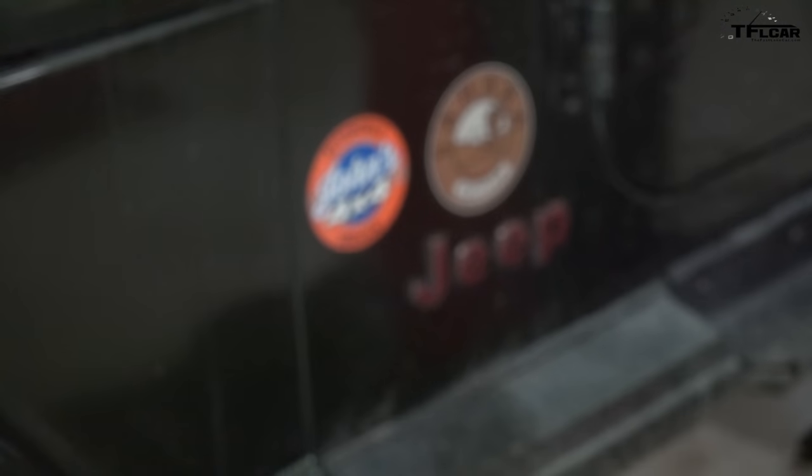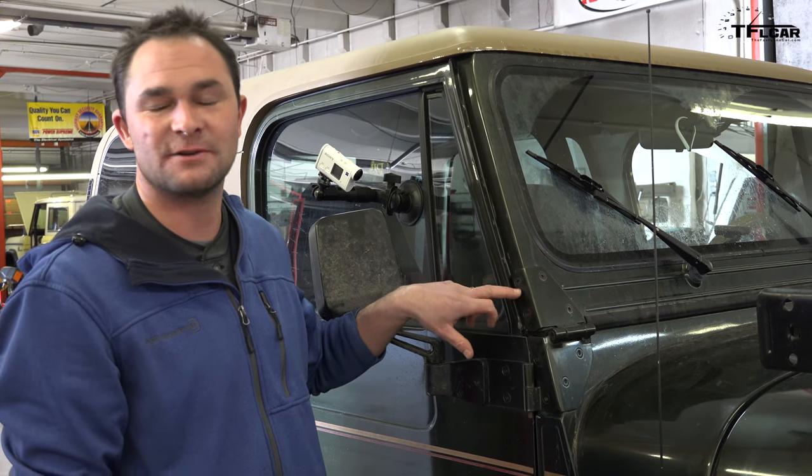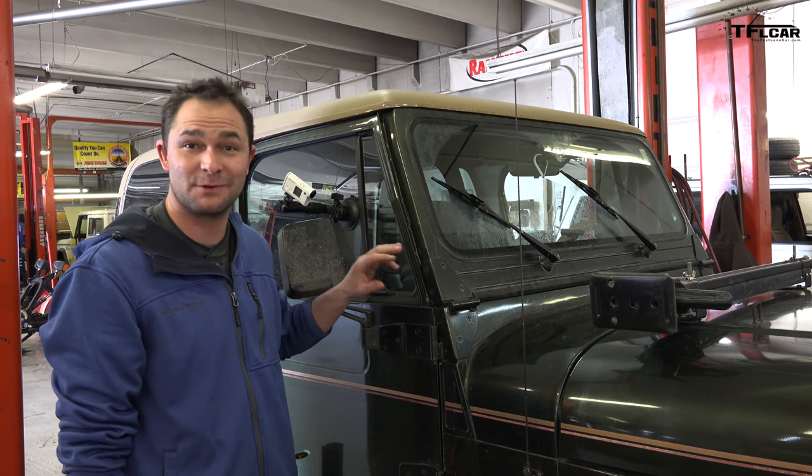In order to get this light bar installed on the windshield frame, we need to get out these Torx head bolts, and these are so commonly rusted into place. So we're going to try a couple different techniques to get these out cleanly without causing ourselves a real headache.